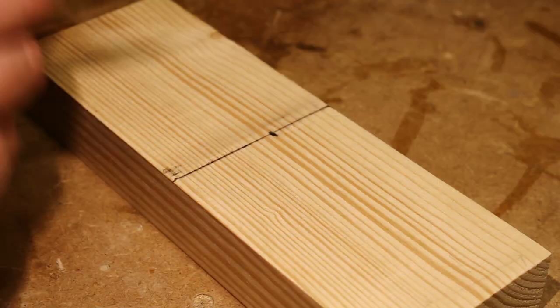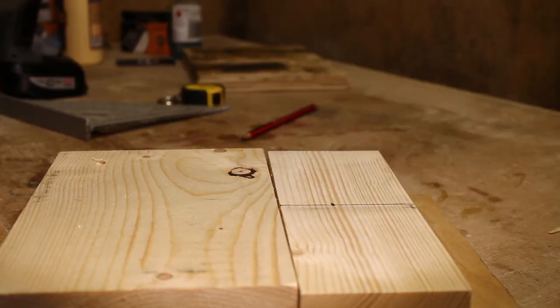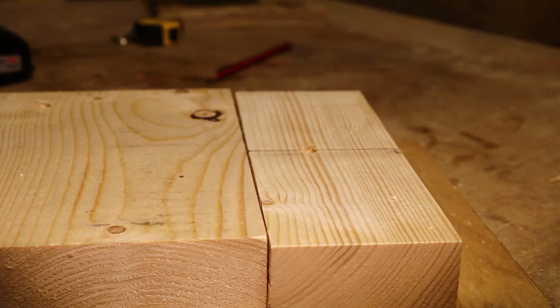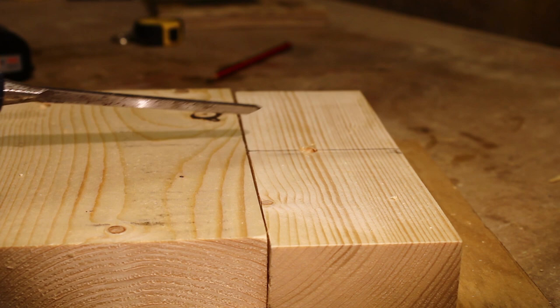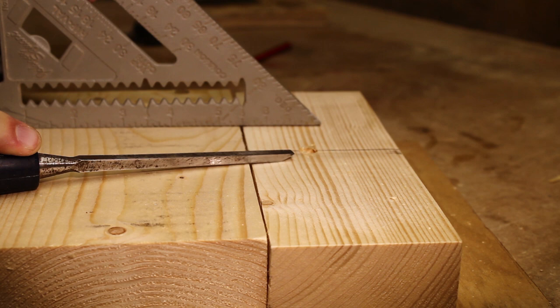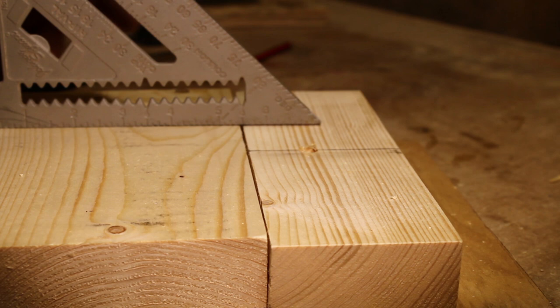The next step is to drill the hole that's going to accept the chisel. Use a drill bit that's slightly smaller than the width of your chisel. I'm going to set the angle of the blade in this router plane at about 45 degrees — from what I've read, between 40 and 50 degrees is the best angle to use. I'm just using the speed square to give myself a rough guide to the 45 degree angle.